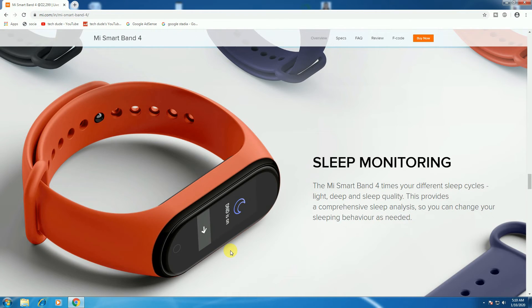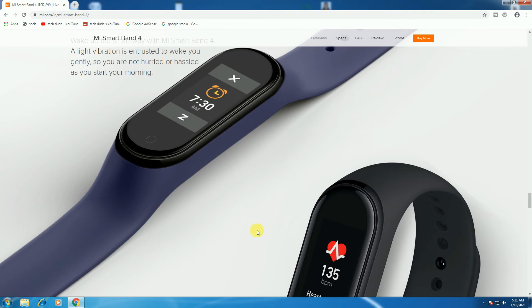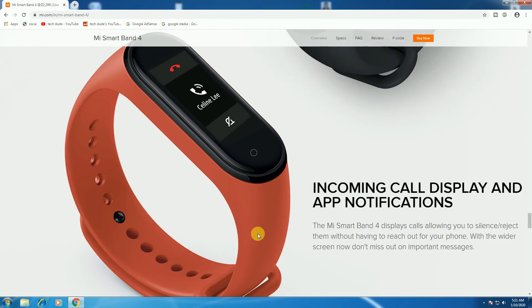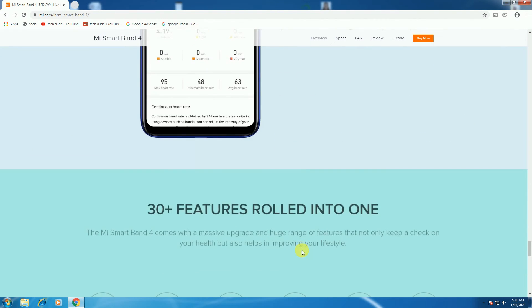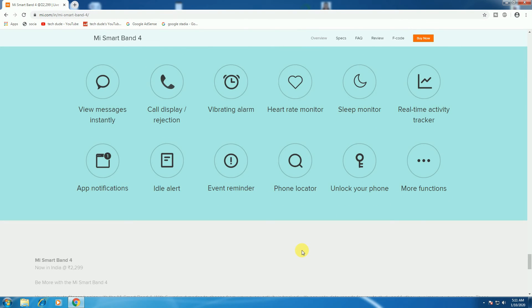Sleep monitoring is also there, along with the wristband alarm. The 24x7 heart rate monitoring, incoming call display, app and notifications. The MFE tap touch feature rolls into one: voice message, instant call display, rejection, vibration alarm, heart rate monitoring, sleep monitoring, real-time activity tracking, app notifications, idle alert, event reminder, phone location, and unlocking.